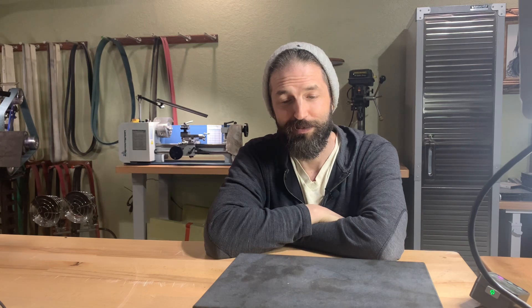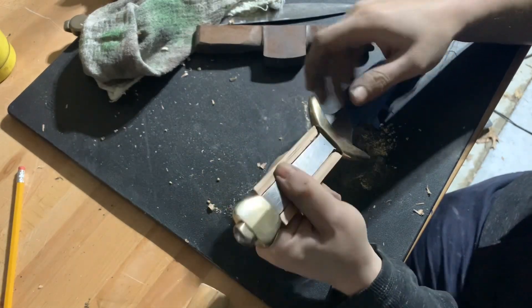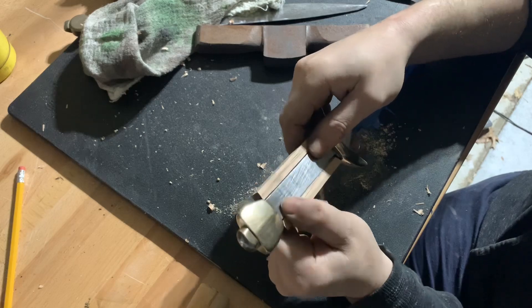Welcome back to part six of building a Rage Bringer. When we wrapped up last week we had the wood core for the grip fitted, and this week we're going to start shaping it. I thought we would wrap it in leather, which would basically finish the dagger, but it didn't work out — it did not go well. Let me just show you.